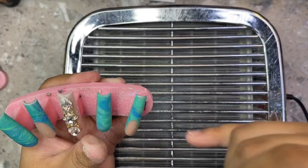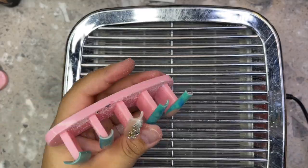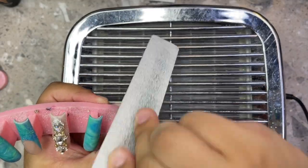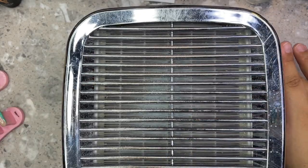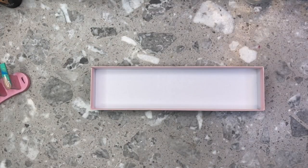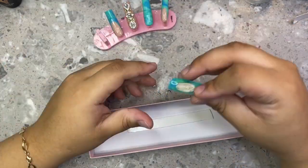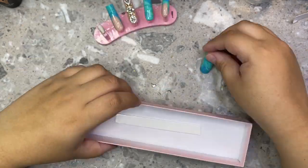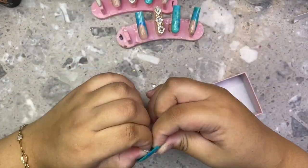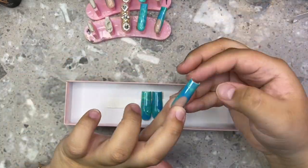I actually never replaced the filter — I just clean it out myself and it works like brand new every single time. You don't need to buy a new filter every time it fills up; just clean it out yourself and it'll work as good as new. After I'm done filing, I make sure to dust them off and then I put them into the little box. I get these boxes from Amazon — just type in 'cotton filled boxes.'